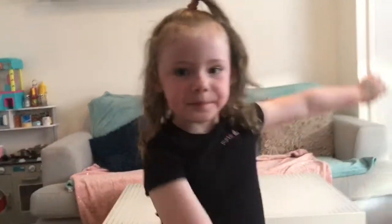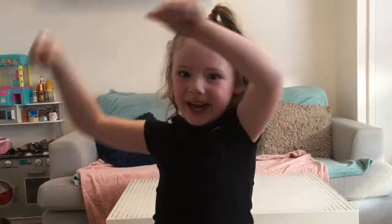Hey guys, welcome back to the Skylar Show. I hope you're having a nice day. But before we get started, give me a huge thumbs up and like and enjoy the video. So today guys, we are going to be making Fingerling Slime.